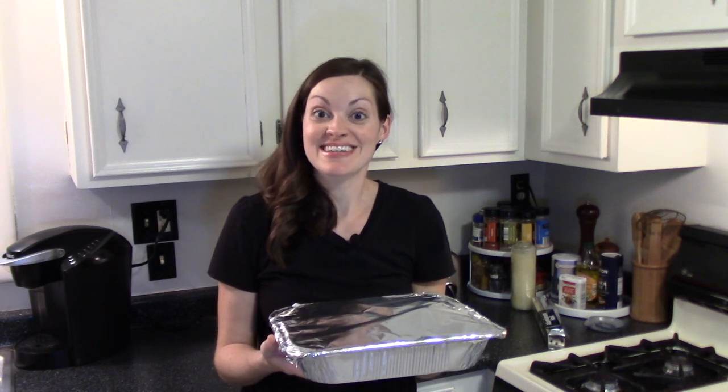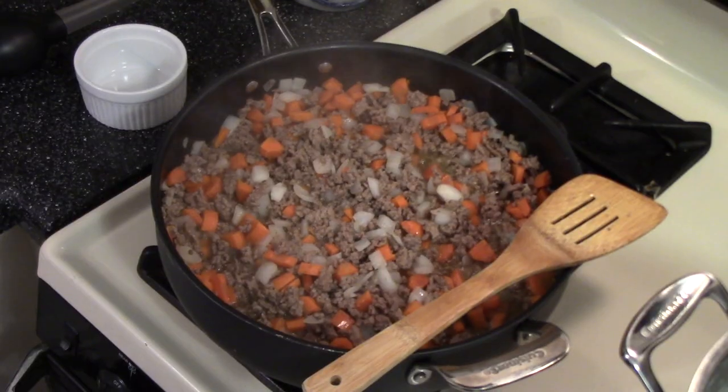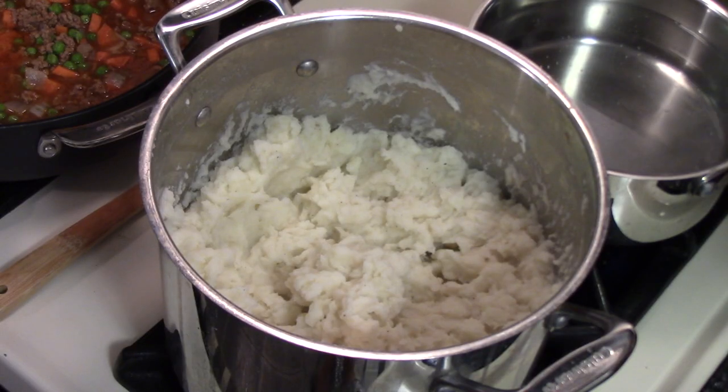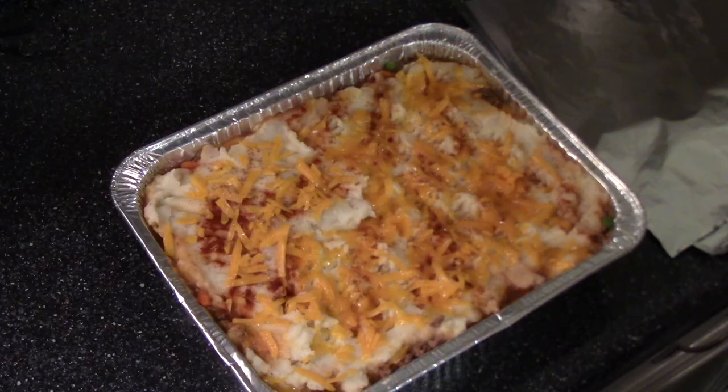My casserole is ready to go in the freezer, and I'm so glad — once the baby comes, I'll have dinner for at least a night or two. Thanks for joining me in my kitchen for another family recipe, and I'll see you again soon. For the full recipe, check the description box below and don't forget to subscribe to my channel.